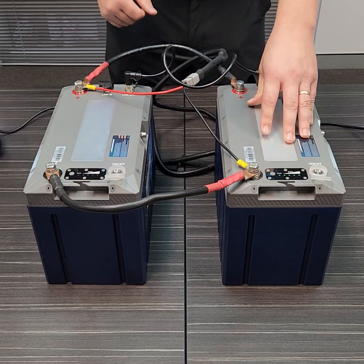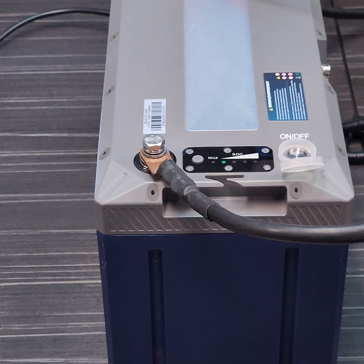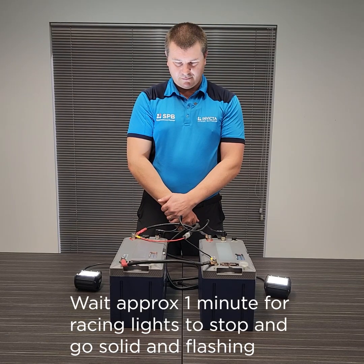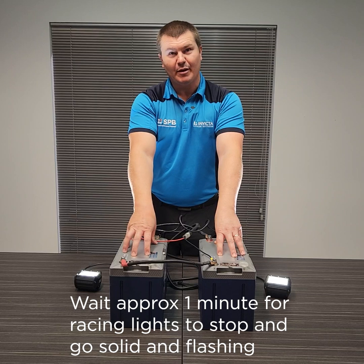After the 15 seconds is up, you'll see both sets of lights start racing — that's the two BMS units communicating and selecting the master battery. Once they've finished, these lights go solid and flashing: that one has become the secondary, and this is our master battery, battery one.